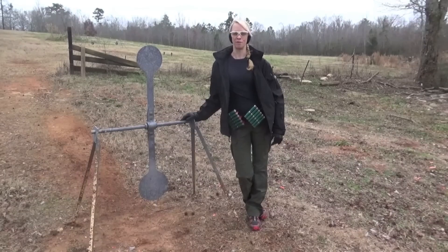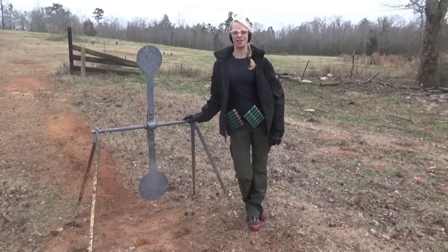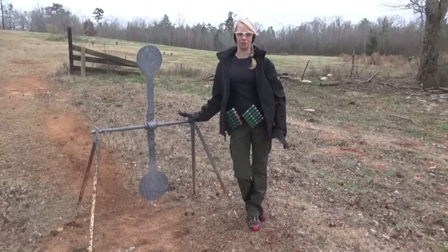My name is Jana Reeves. I'm a member of the Freedom Munitions Pro Staff, and I'm freezing. I'm going to talk to you today about the spinner target. This is a target that we see a lot in the type of competition that I shoot, usually three gun.